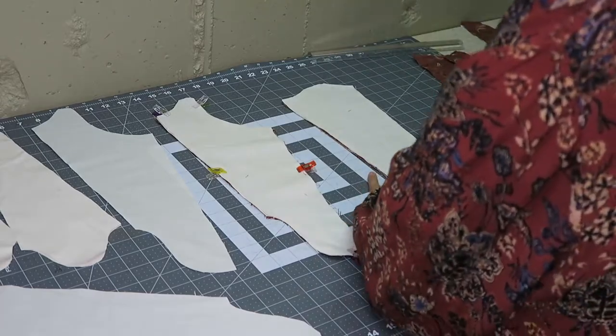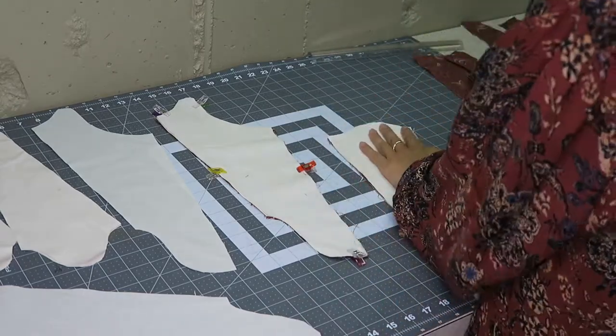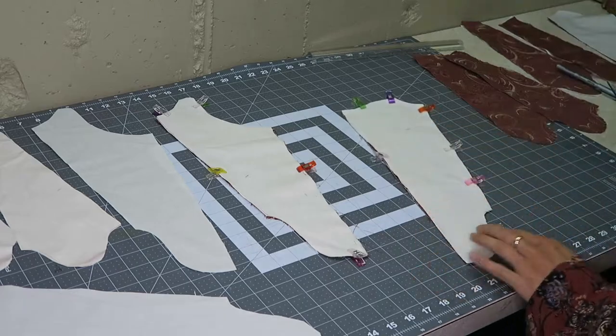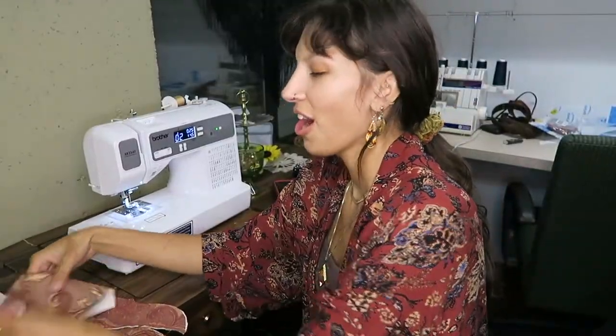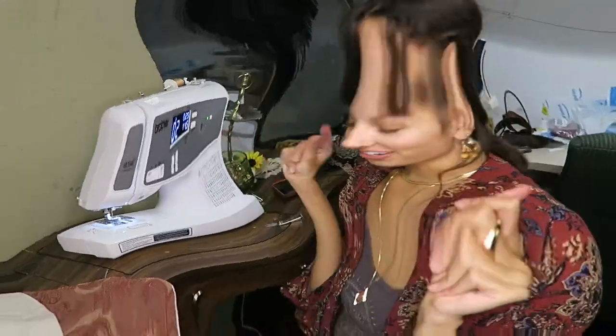I then started by sewing all three pieces together in the middle of the front and the back, because that section wasn't going to be bound. I got this done and now I can use my new serger!